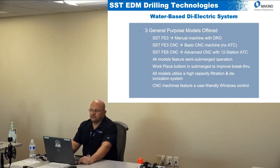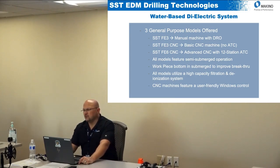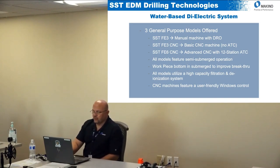All the FE models are semi-submerged. A lot of hole poppers are not submerged at all, which makes breakthrough more difficult. By submerging the bottom of the part, the breakout becomes much easier because you're not breaking out into air. Parts up to about three and a half inches can be fully submerged, and above that the bottom of the part will still be submerged, which helps with breakthrough.